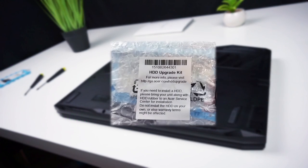Before we start, it's worth mentioning that on the HDD Upgrade Kit there is a sticker which says that upgrading it on your own might affect the warranty, and you can send the laptop to Acer service to get it done by professionals. I recommend you to read your warranty terms or contact Acer since it might vary between countries.